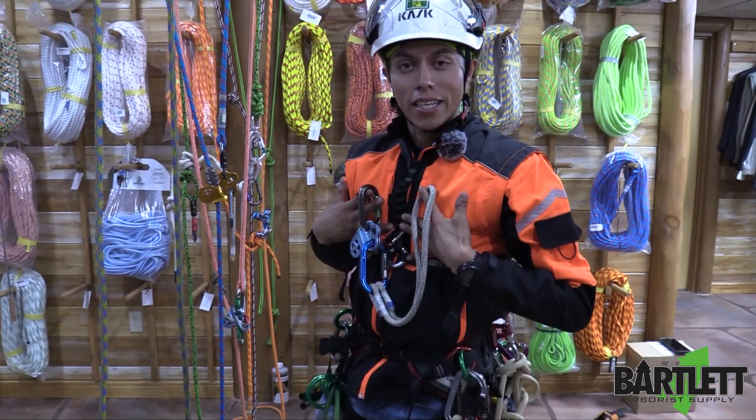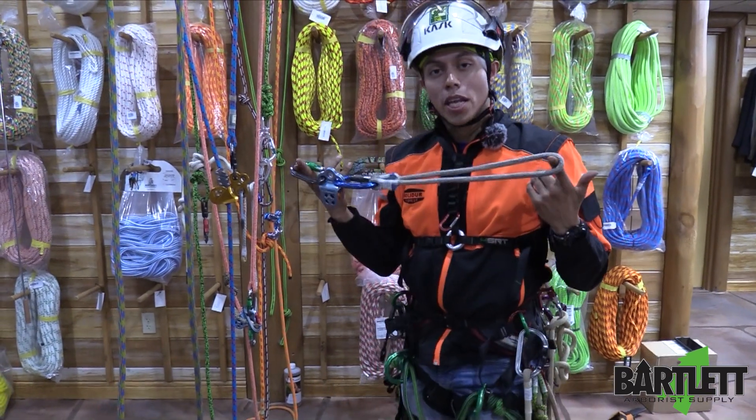Welcome ladies and gentlemen. My name is Abdin Leon and today we're going to look at the Hitch Climber climbing system.